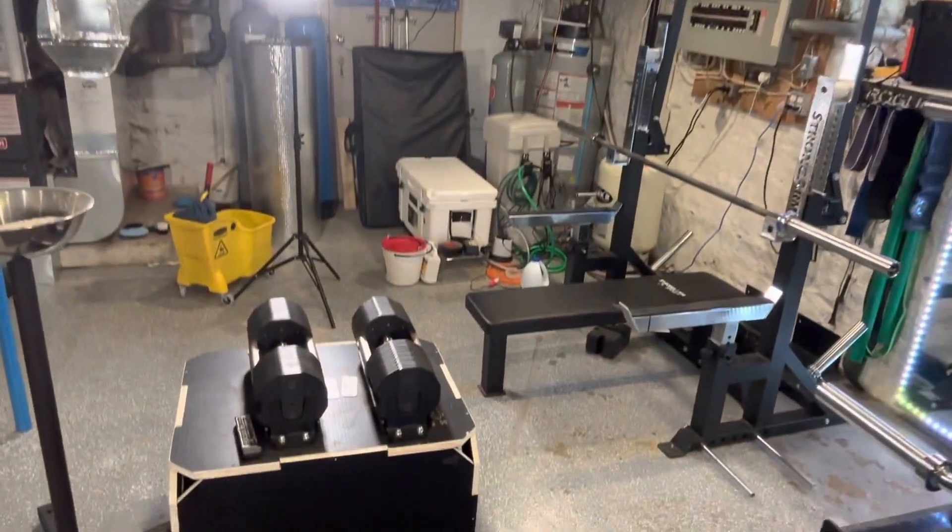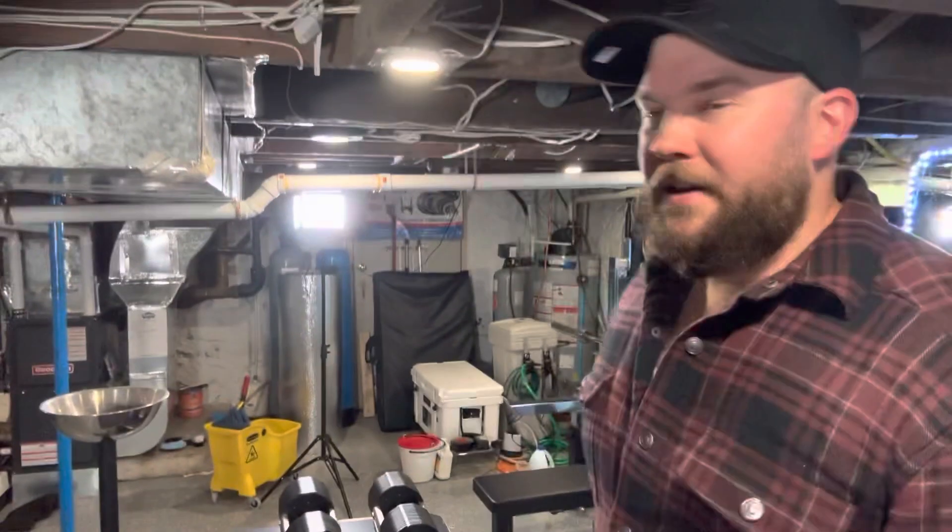Hey guys, The Chicken is here. We're back today with another home gym video. In today's video, I'm going to be walking you through some accessory movements you can do with the Pepín Fast Series adjustable dumbbells. Let's get into it.